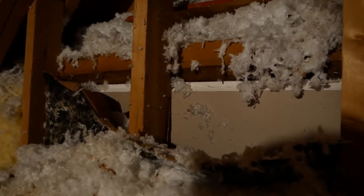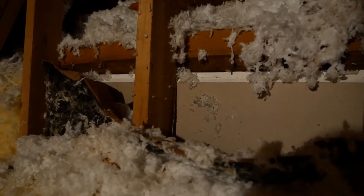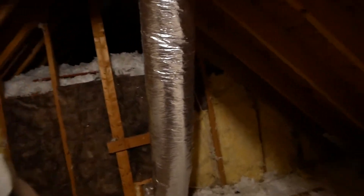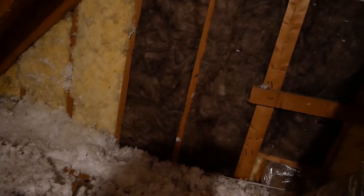If we can get this all sealed up that's probably going to make a fair bit of difference. I just finished up insulating up here in the attic — as you can see I've added a bit more insulation where we had some missing insulation. That should take care of that bathroom wall situation. Let's get down in the closet and get some insulation there as well.